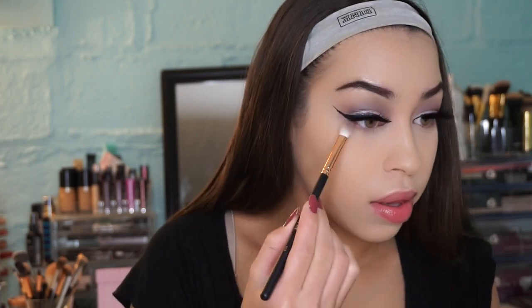Now I'm taking that same shade in Chocolate and running it all over my lower lash line just to slightly define it.